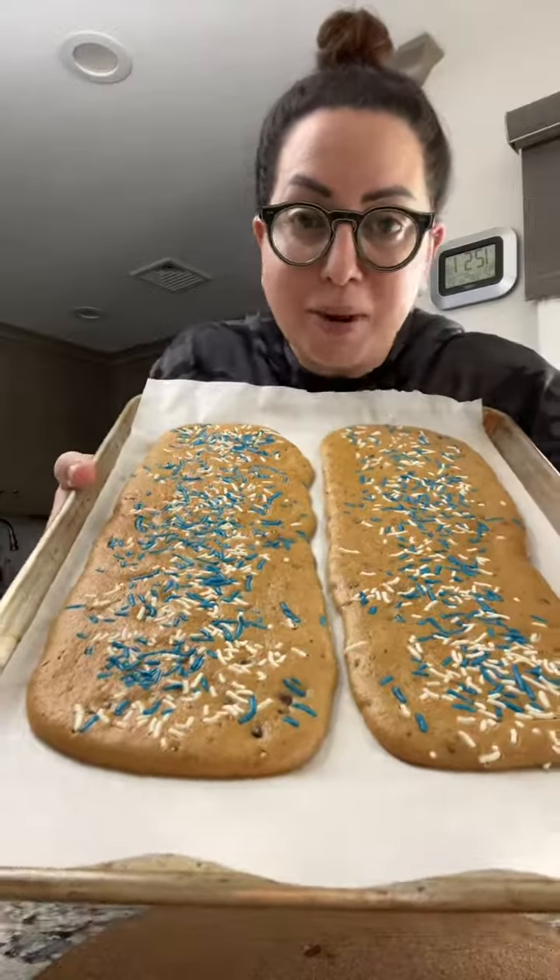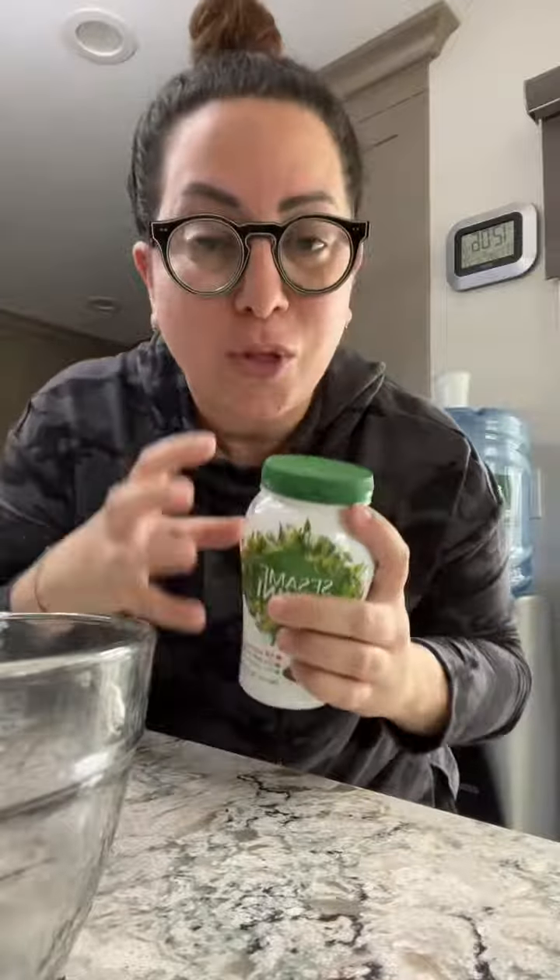Let's make tahini chocolate chip cookie sticks to raise money for Israel. First thing you want to do with your tahini is give it a really, really, really good shake, because inside the container the oils can separate and you want to bring it all back together before you measure it. The only ingredient in your tahini should be sesame seeds.